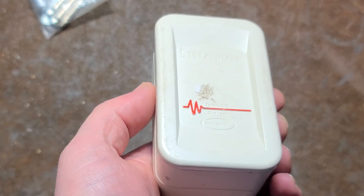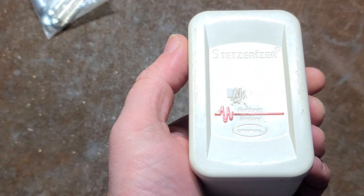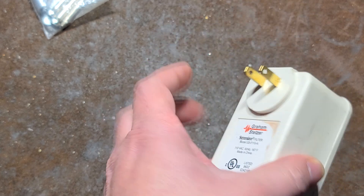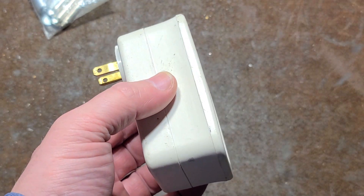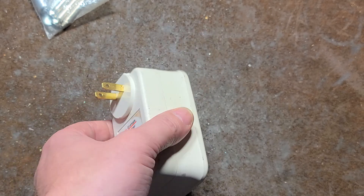They're kind of heavy, but we'll see what's inside them. They seem like a gimmicky product. I did test them — they do work, but they're an overpriced and cheesy option for reducing power line noise.